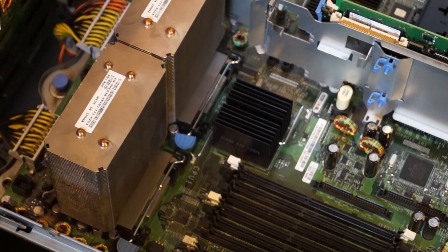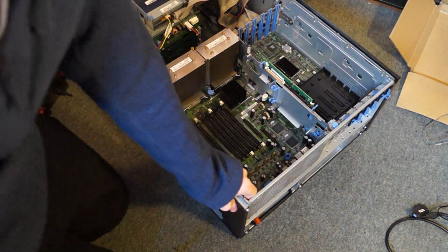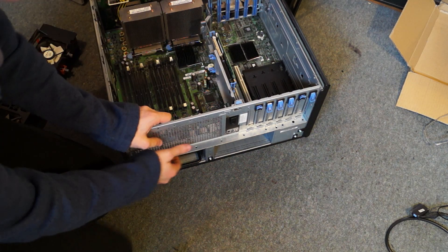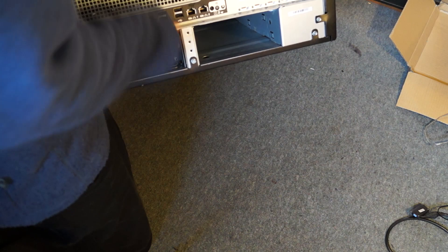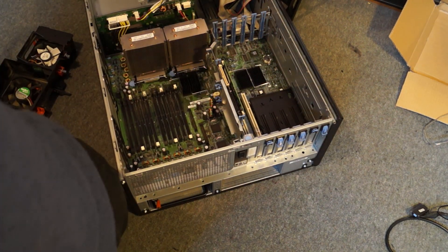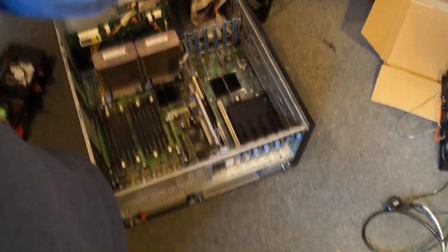The cooler is back on. Now these servers are capable of dual power supplies. Let me zoom up a bit. They're very heavy — let's just put it on the ground; that's probably easier. Let's just move this junk out of the way.